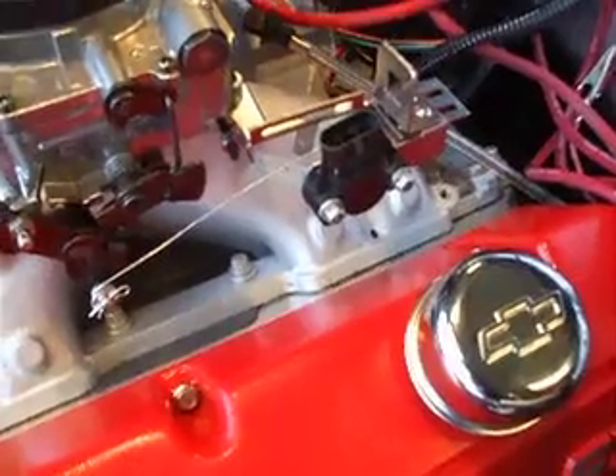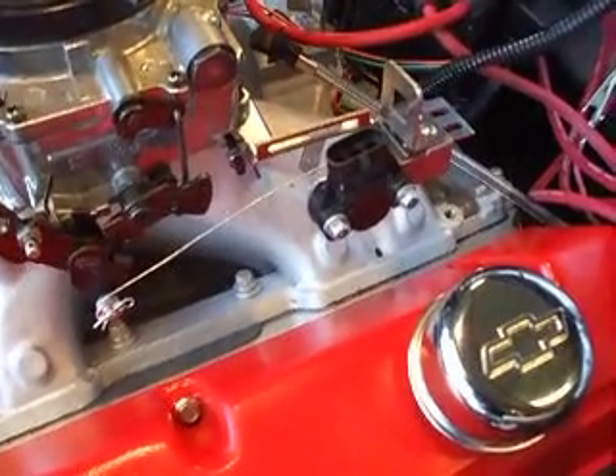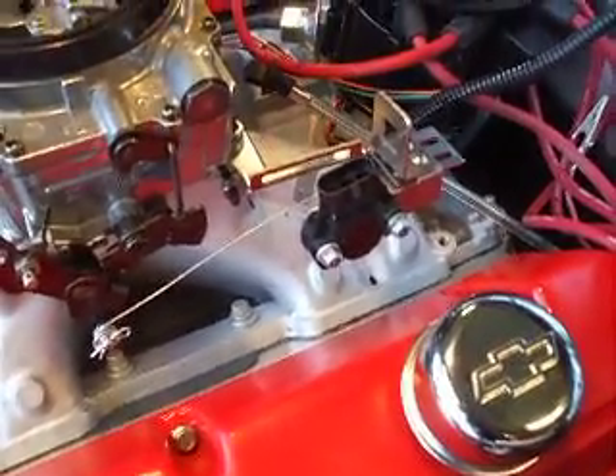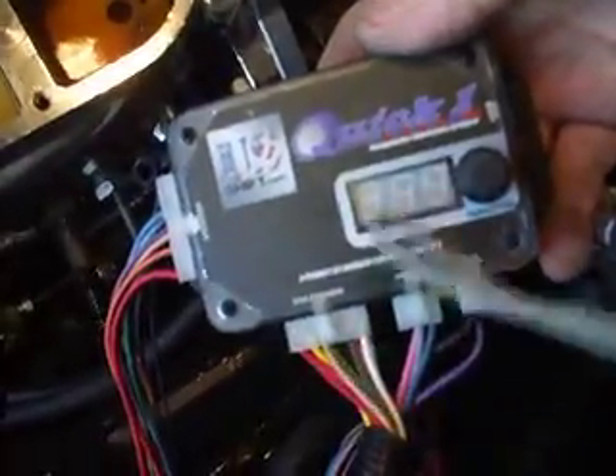What we're doing here is showing you how to hook up a throttle position sensor to an Edelbrock carburetor for use with the US Shift transmission controller. The US Shift transmission controller is called the Quick One, and that's USShift.com.